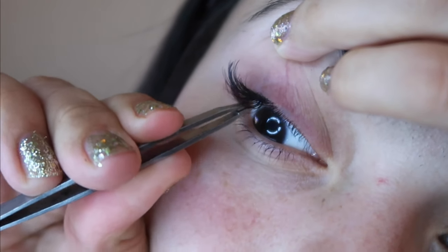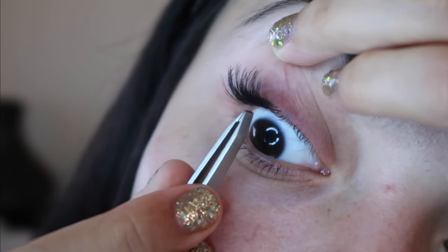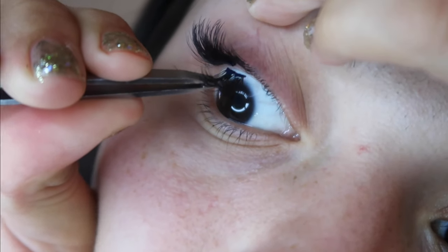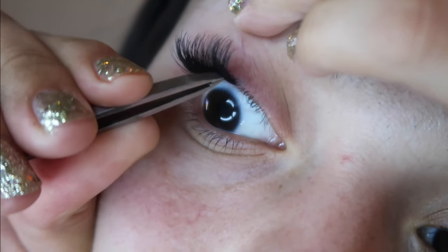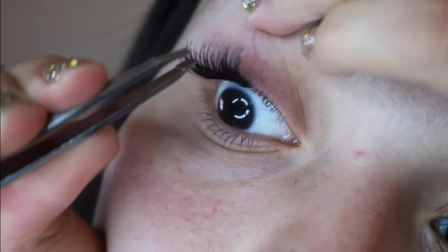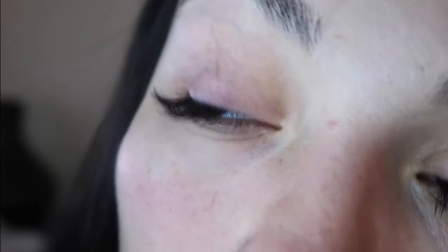I like to push the lash up sometimes after it's in place, just to make sure it knows where it's supposed to go. Then I do a double check — lift my eyelid and make sure everything is straight and not crooked. Mark, press, and push up, then look in the mirror and adjust if needed, because we don't want anyone to see the cracks where we cut them. The whole point is blending.